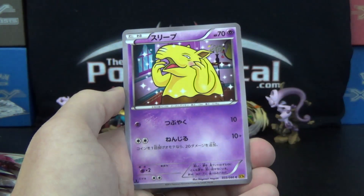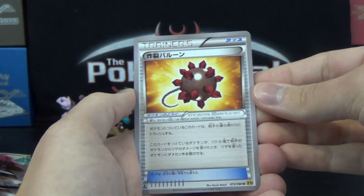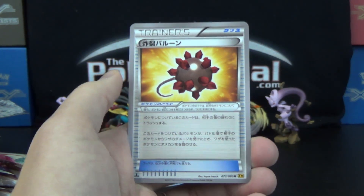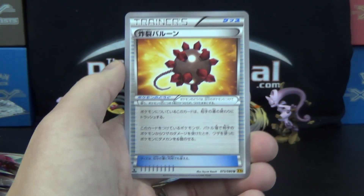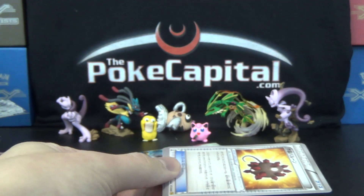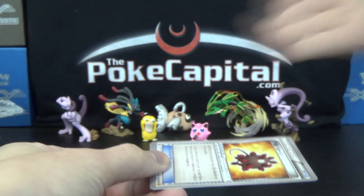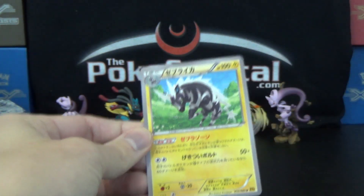We've got Purugly — how can any kitty be ugly? Drowzee, Furfrou, and that is Burst Balloon — it's a tool. Attached to your Pokemon, and if it is still attached at the end of your opponent's next turn, you discard it. Otherwise, if the Pokemon it's attached to is damaged, it does six damage counters to your opponent's attacking Pokemon. So if they attack me, they take 60 damage and it's discarded. If they decide not to attack, or the Pokemon goes to the bench without being attacked, it just discards at the end of their turn anyway — so it could potentially do nothing.